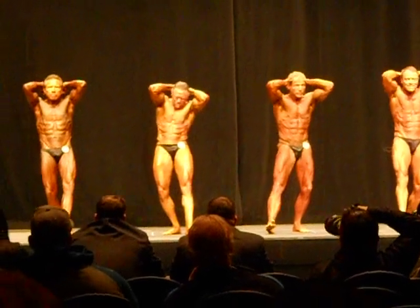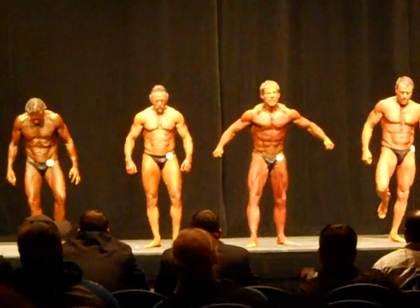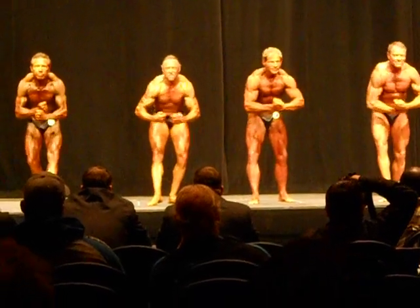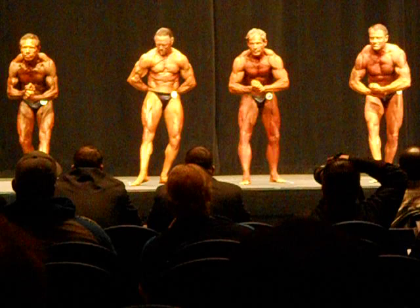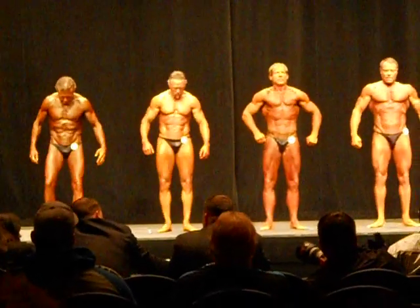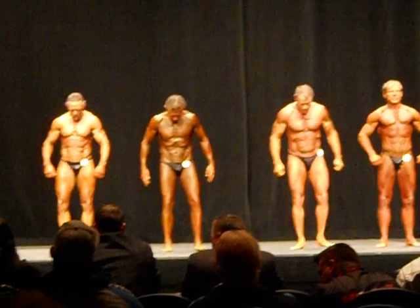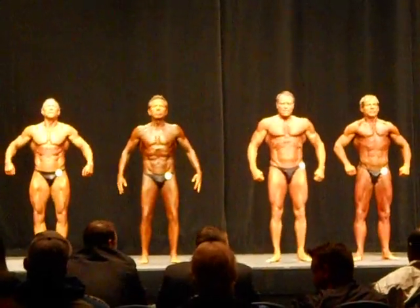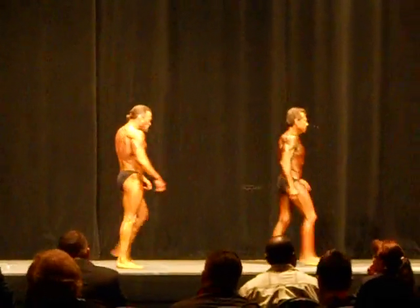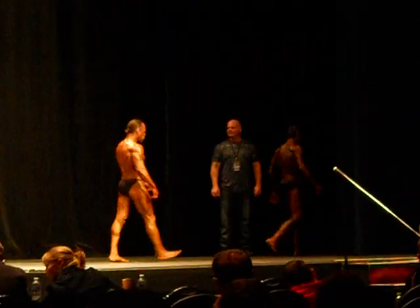And relax, most muscular, ready, and pose. All right, gentlemen, back to your mark in the corner, please. All right, we exit the stage, we'll see you back. We'll see you back. Thank you.